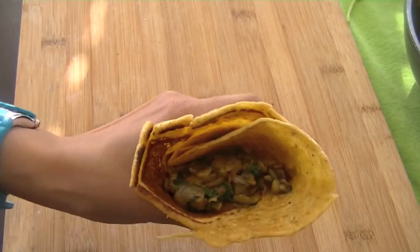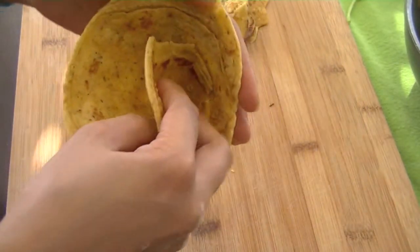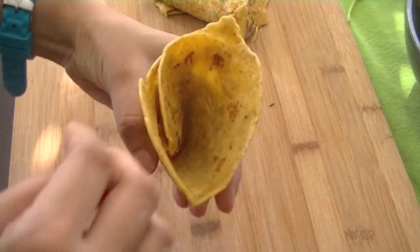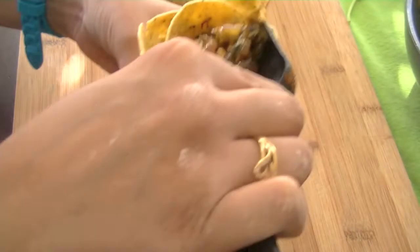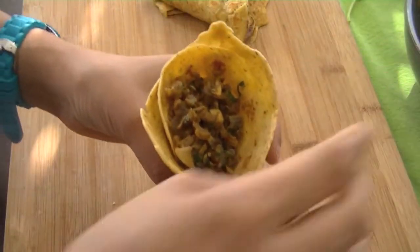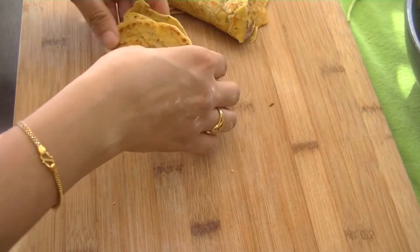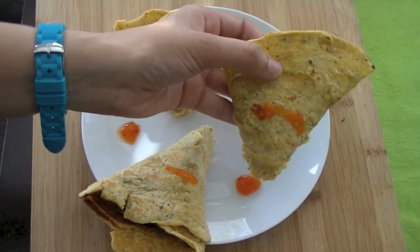It is very easy and you can serve it with your choice of chutney — like pudina chutney, imli chutney, or raita. Look how easy it is: make a cone, add your stuffing, and mix it in. This is our Besan Chilla Cone ready! You can make this for the kids as an after-school snack. These look fantastic.